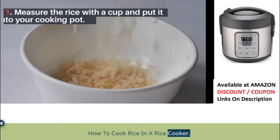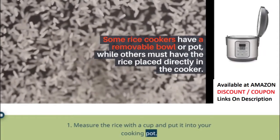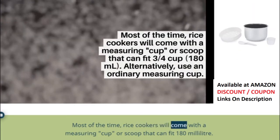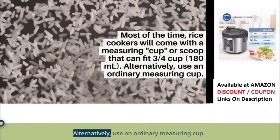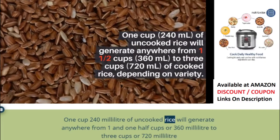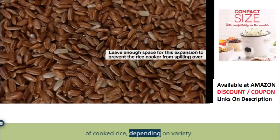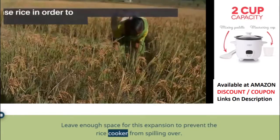How to cook rice in a rice cooker. Step 1: Measure the rice with a cup and put it into your cooking pot. Some rice cookers have a removable bowl or pot, while others must have the rice placed directly in the cooker. Most of the time, rice cookers will come with a measuring cup or scoop that can fit 180 ml. Alternatively, use an ordinary measuring cup. 1 cup (240 ml) of uncooked rice will generate anywhere from 1½ cups (360 ml) to 3 cups (720 ml) of cooked rice, depending on variety. Leave enough space for this expansion to prevent the rice cooker from spilling over.